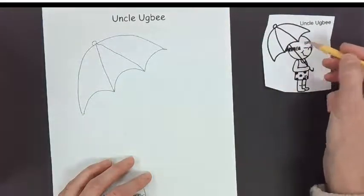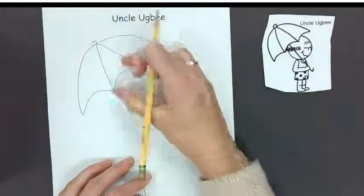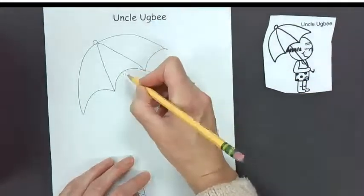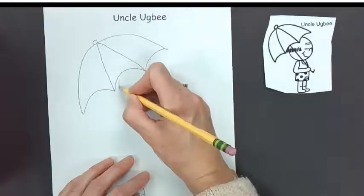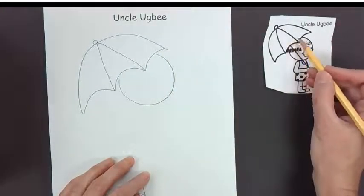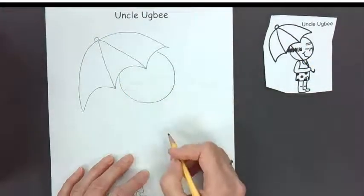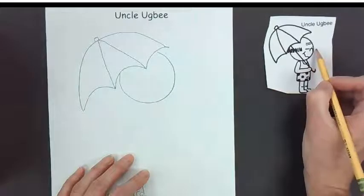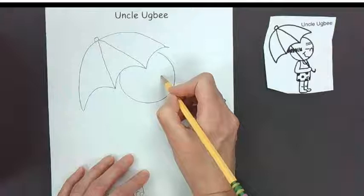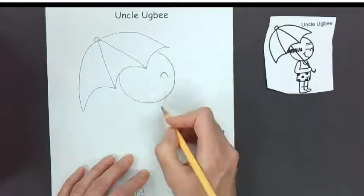Let's go ahead and draw Uncle Ugby then. Somewhere right in this second section, let's go ahead and draw his head. Now if you look, some of the head is under the umbrella, that's why we're just drawing part of it. Uncle Ugby is looking off to the side, so we're going to put the nose off to the side. There's the nose.